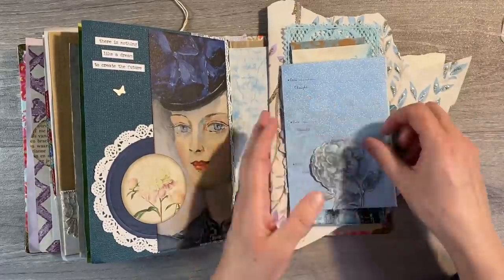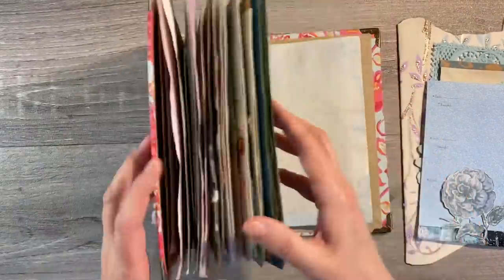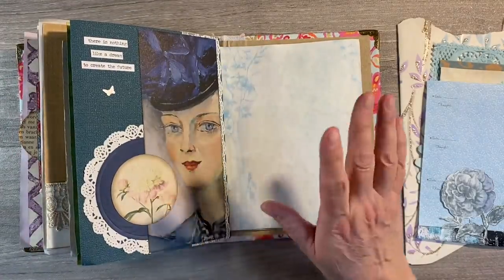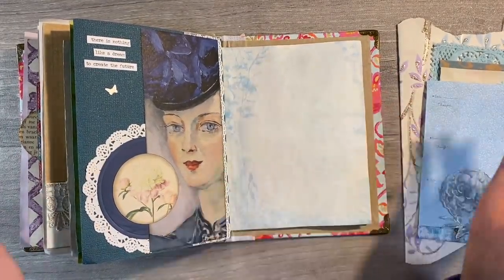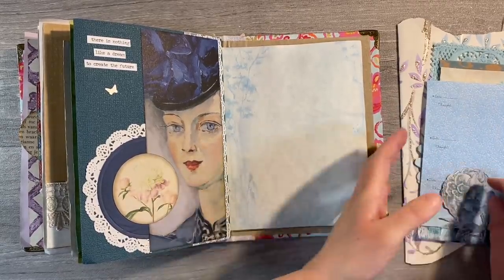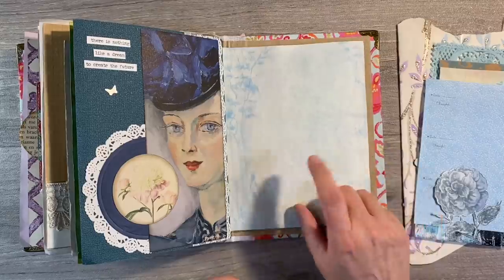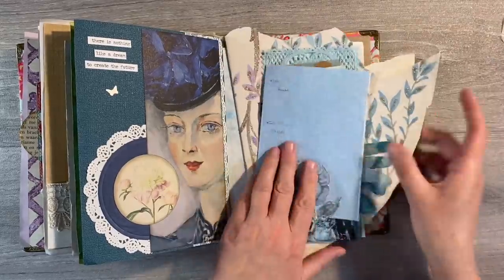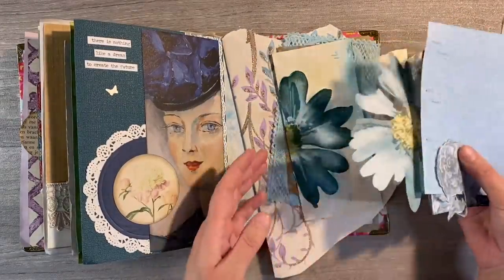I want to start off today by finishing off the last few pages in my 2021 usual scraps journal. I've just got five or so pages left to finish and thought I'd switch on the camera before I start putting a new journal together for 2022. I'm going to start off by doing something with this page here, so I've pulled out a load of scrap embellishments in various shades of blue.